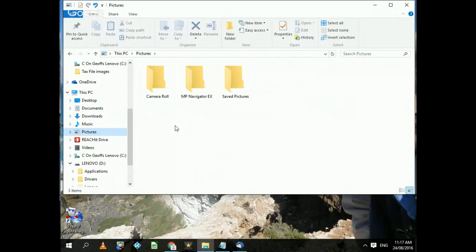Let's say I want to copy all of them. If I hold the Control key down and press A, it will select all of them. If I don't want that Navigator one, I could hold the Control key and click on it and it won't select it.